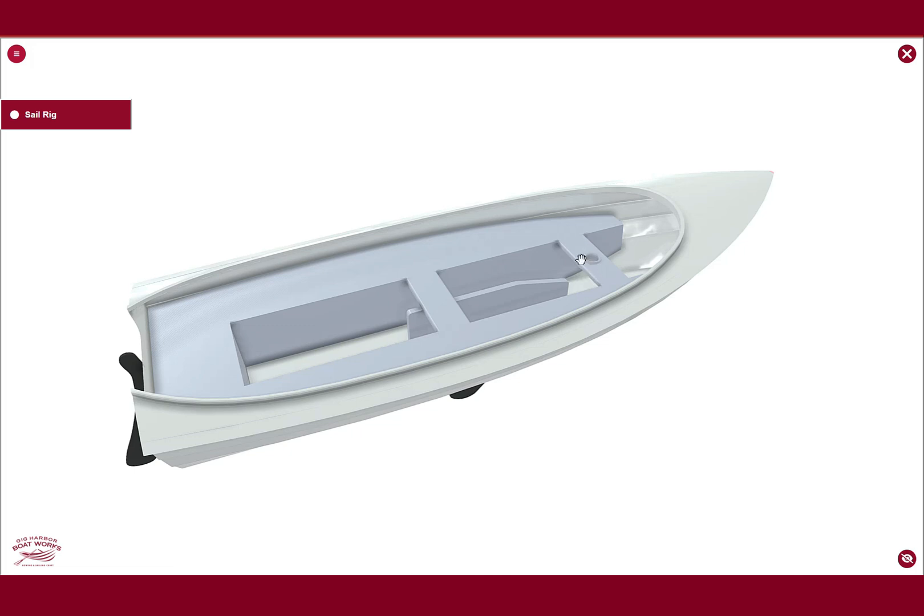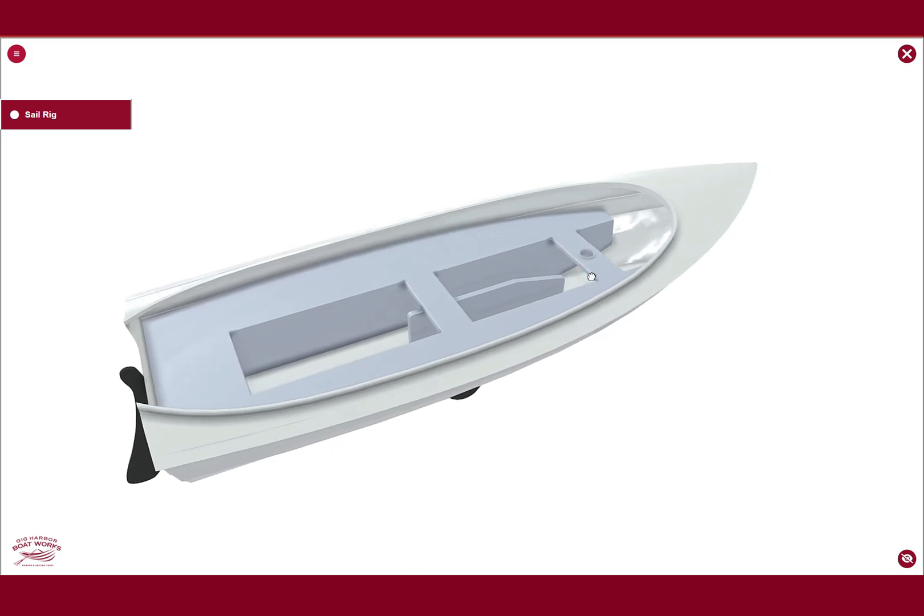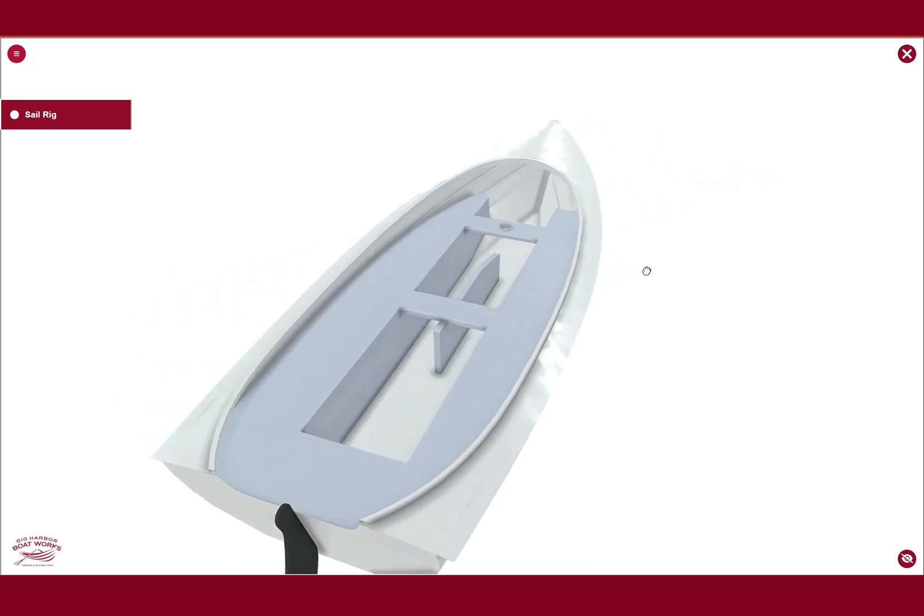The forward seat is definitely going to have some more structure in it, particularly for the balanced lug option, because that's an unstayed mast. We're going to need to make sure that it has good structure built in, which you don't see in the model here.